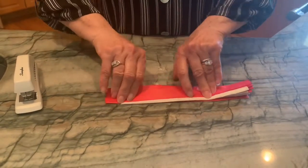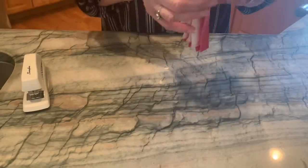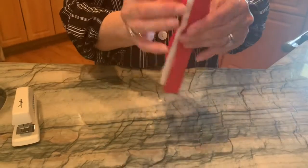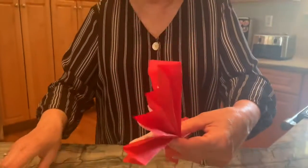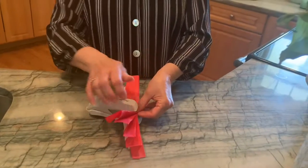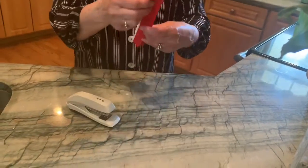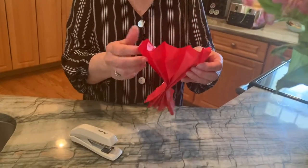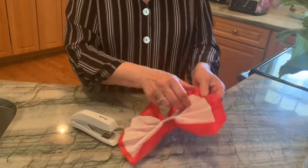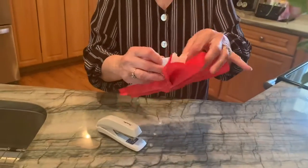All right. Then I'm going to fold this in half to find the middle and make a little fold mark there. It kind of looks like a fan here, as you see. I'm going to take my stapler and put a couple of staples in the middle. Then we're going to open our flower like a fan on both sides, and we're going to separate the tissue paper like this.